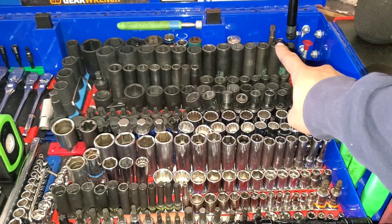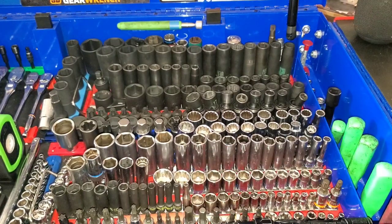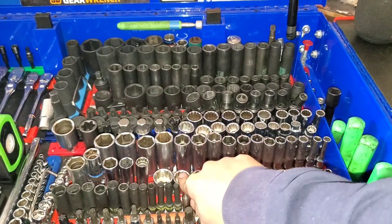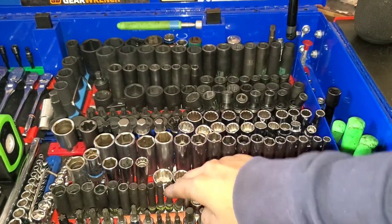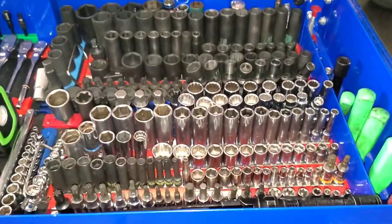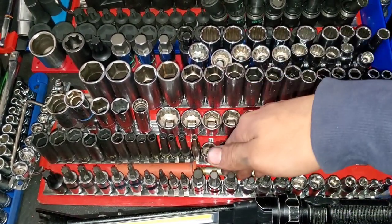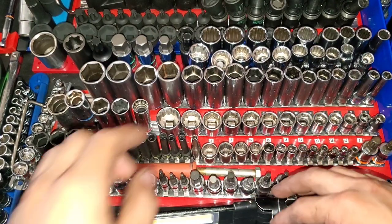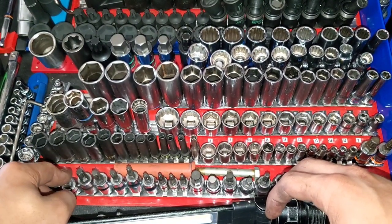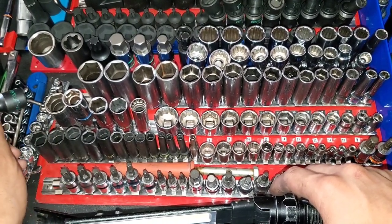5/8's Matco, 5/8's magnetor, 13/16's Husky. Couple random triple squares — there's a triple square number 12 for Toyota head bolts. 4 to 14 quarter-drive chrome shorts, 4-mil, Craftsman USA. Quarter-drive deep, 5 through 15. Quarter-drive deep impact SKs. Abbreviated set of E-torques Craftsman, abbreviated set of hex Craftsman with the 8-mil, DeWalt that goes from 4 to 10. T15 through T50 quarter and 3/8-drive Craftsman torques, then a T60 Lyle.